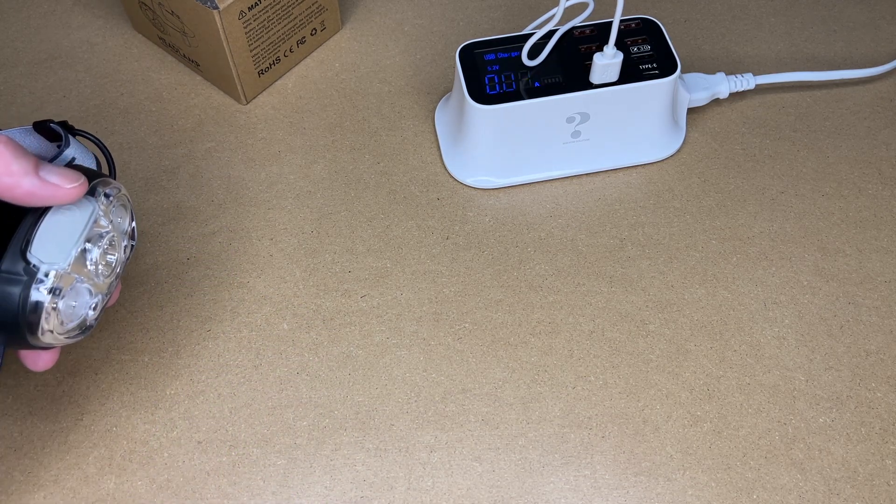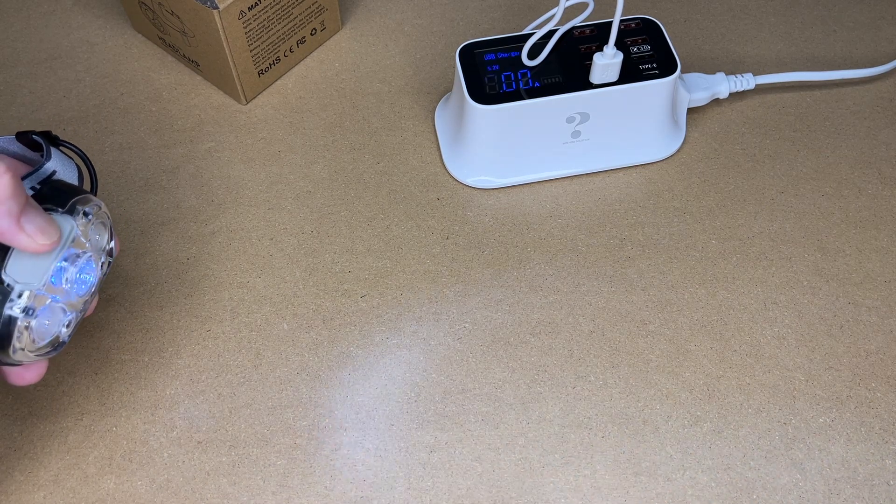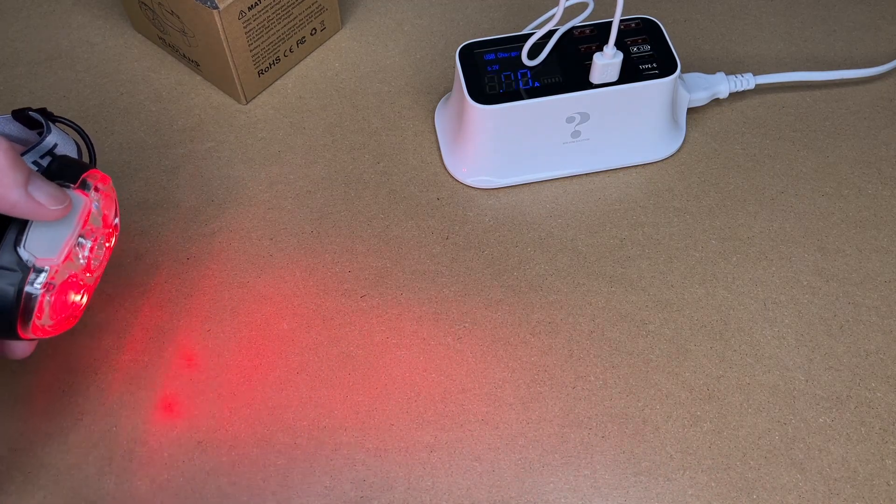If there's a mode you use regularly, you can memorize its position. Like the red light — I counted and it's six clicks in, so I now know that six clicks will turn the red light on.